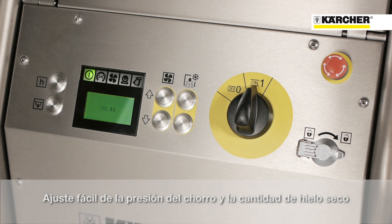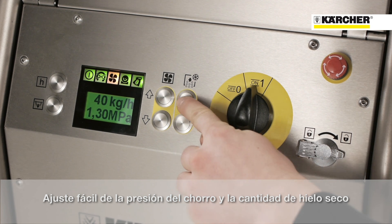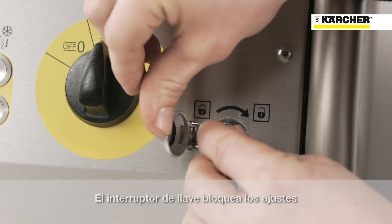The adjustment of the blasting parameters such as pressure and feed rate of dry ice is very simple. The settings are easy to read on the large display. If needed, the settings can be locked by the supervisor.